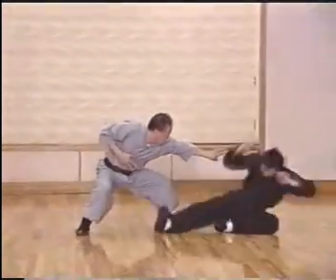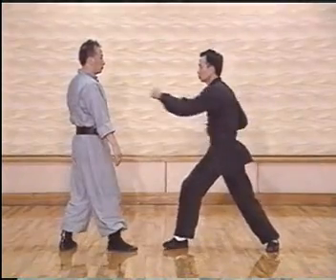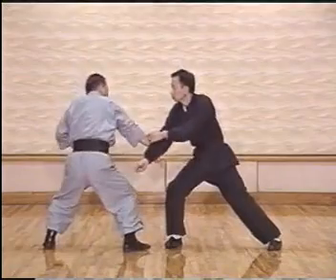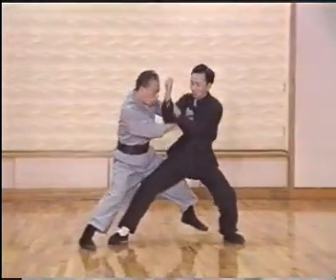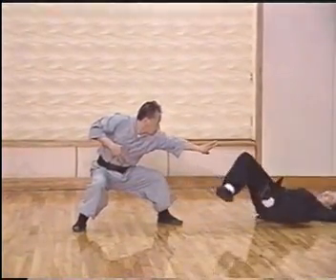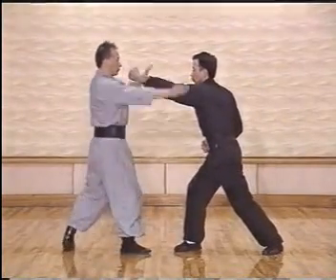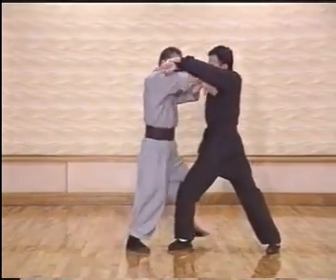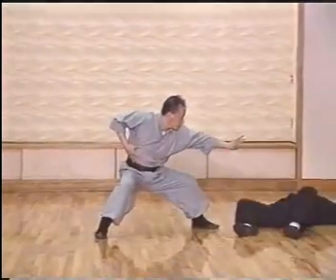The next technique is the ground strike, shown in slow motion. We block the punch, control the elbow, and on the second punch we also open up the target area, testing the area if it is durable, then strike down. In detail: receive, lift the second one, test the target area, and then deliver.